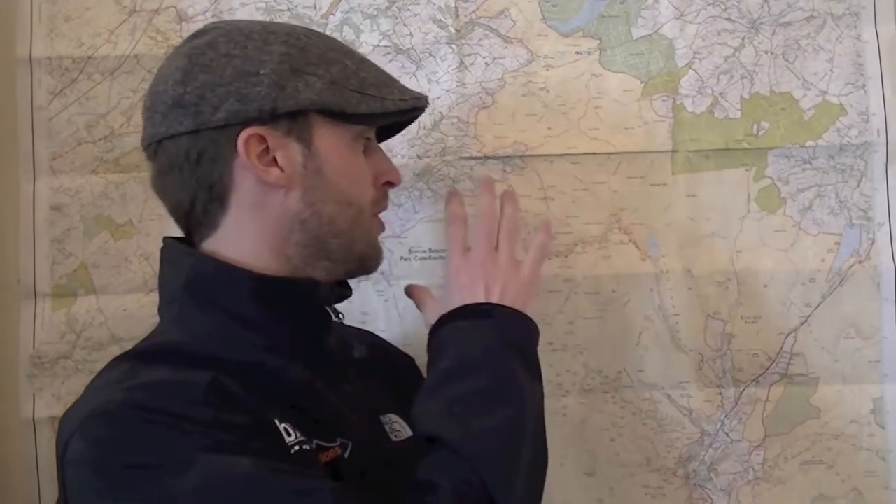Welcome to BXM Expeditions map reading session where we're going to be learning about grid references and how to take a grid reference and how to use a compass effectively. We're not going to be learning about taking bearings in this session — we're literally going to be learning about what the national grid is and how we take a six-figure grid reference and a four-figure grid reference.